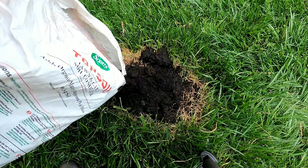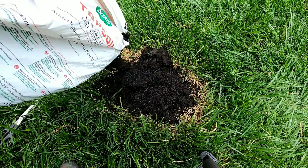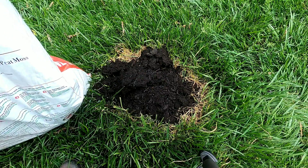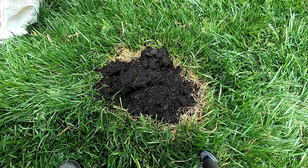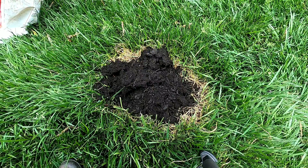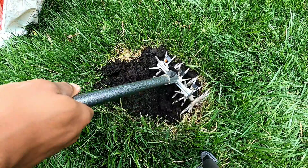Make sure you spread down enough soil here. After spreading it down, go ahead and blend this topsoil into the actual soil that's in the ground.